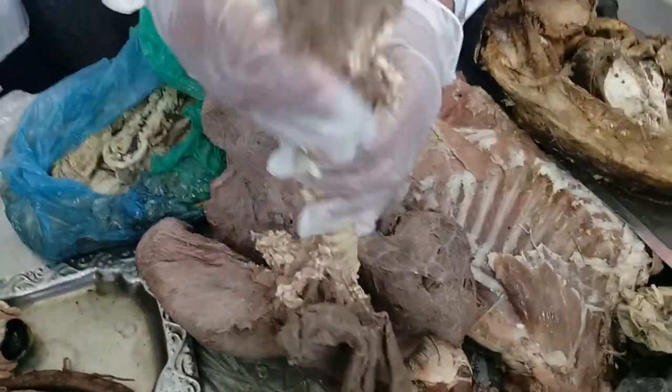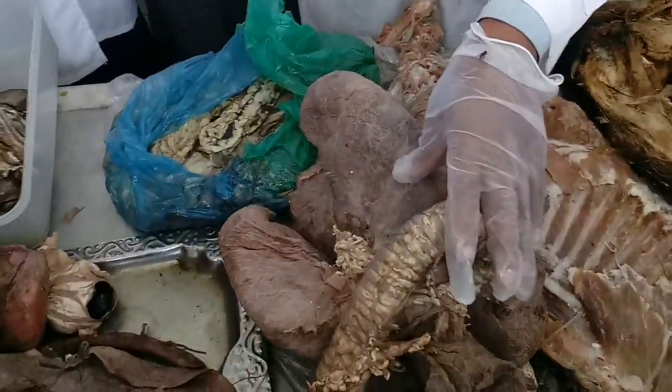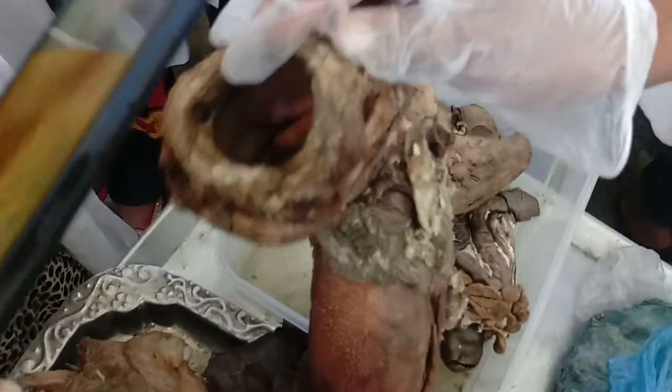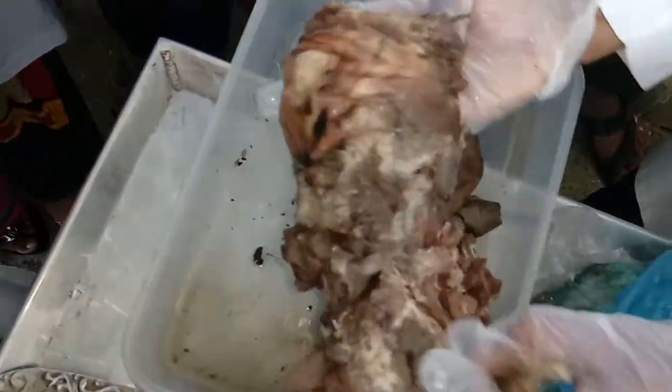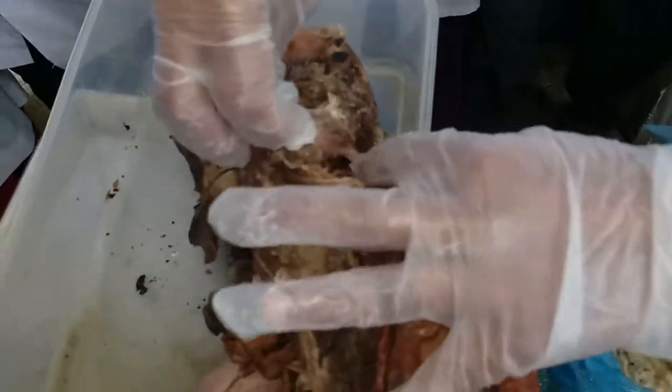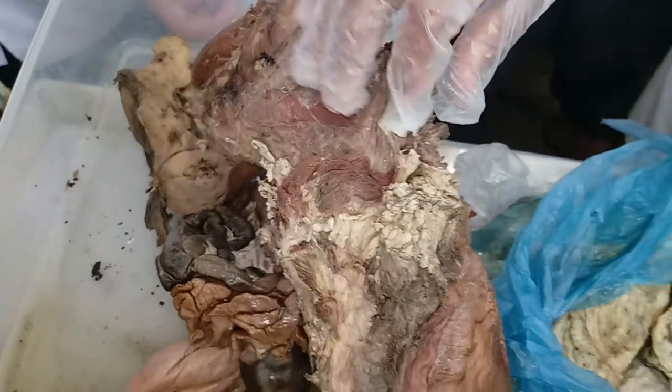This is a trachea. Let me see the trachea. It is not a trachea. What is the trachea? It is a trachea. This is a trachea. Thank you.